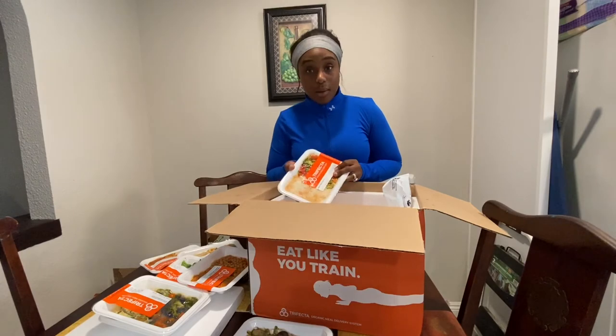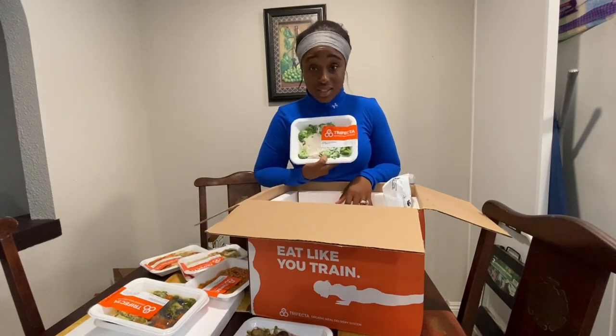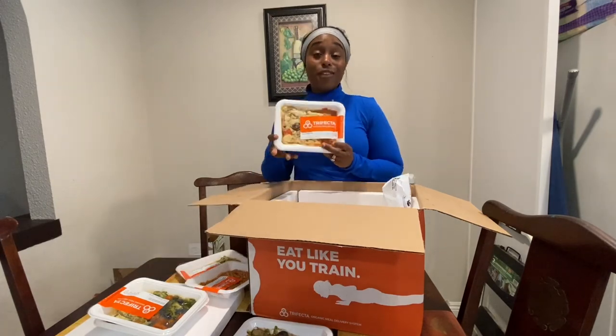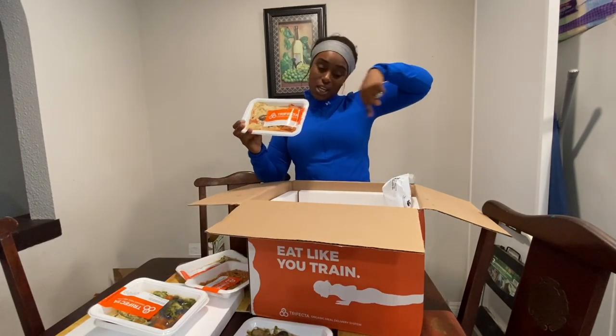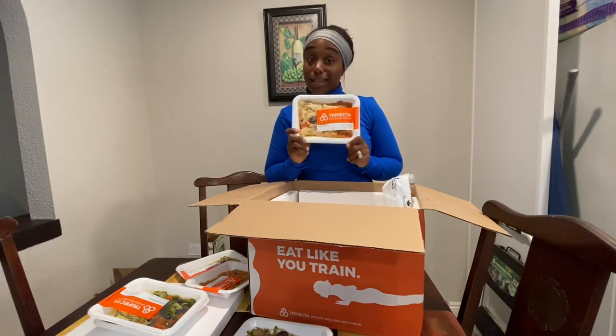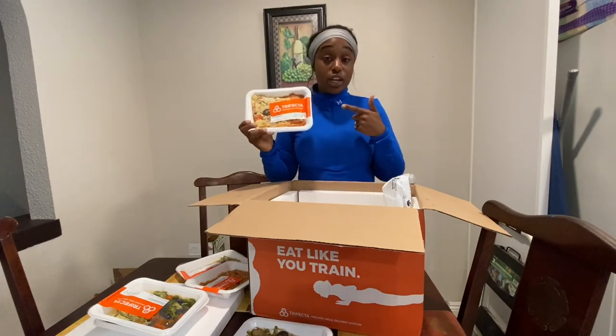They give you fresh options. Literally all I do is add some hot sauce to this — made to perfection. If you like this video, make sure you guys like, comment, subscribe, and don't forget to press that bell notification so you'll be notified every single time I upload a video. Make sure you guys try Trifecta.